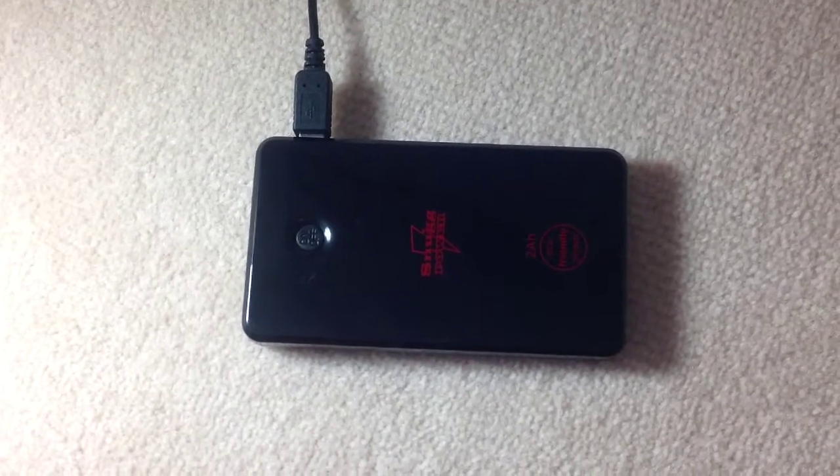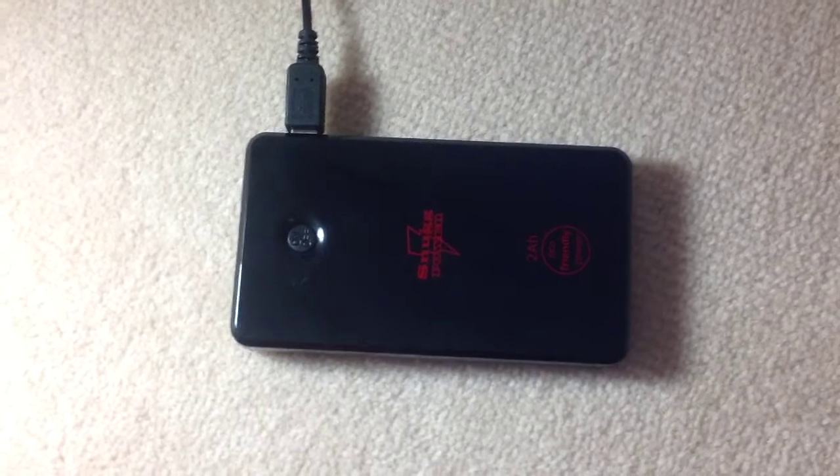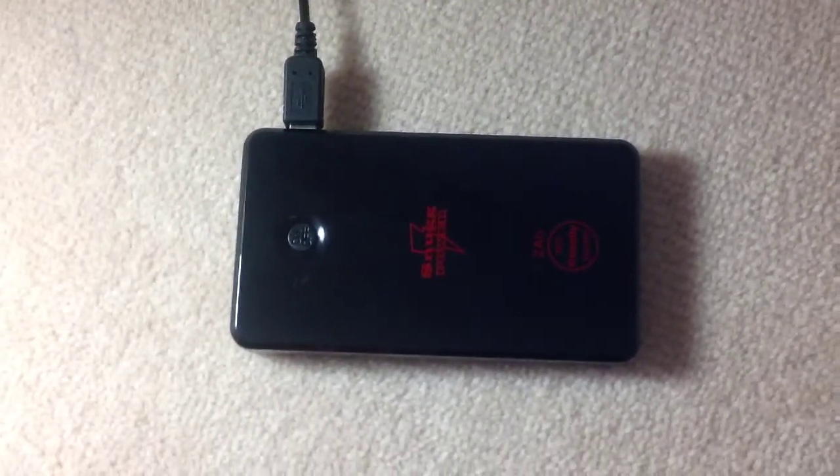Hey guys, this is Tech Press here and today I'm doing a review of the Snug Portable Charger. I've got the 20 million power portable charger here.